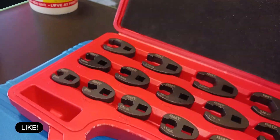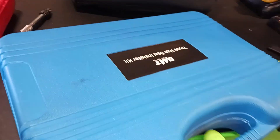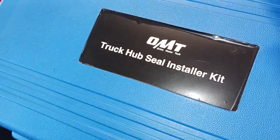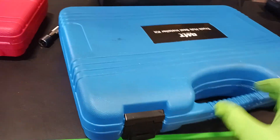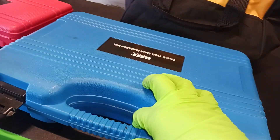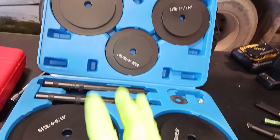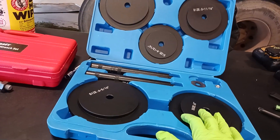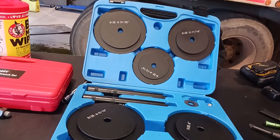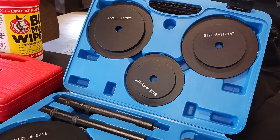I'm throwing it and it's still in place, so I like that. This is Orion Motor Tech's flare nut crowfoot wrench set. Now moving on to the next tool — it's the OMT truck hub seal installer kit. This is for Class 7 and Class 8 trucks. If you're a truck mechanic like myself who repairs wheel seals or deals with wheel seal leaks, this is for you.